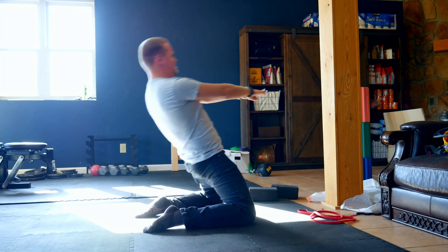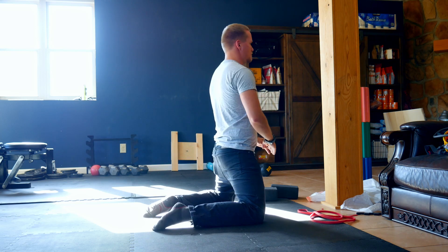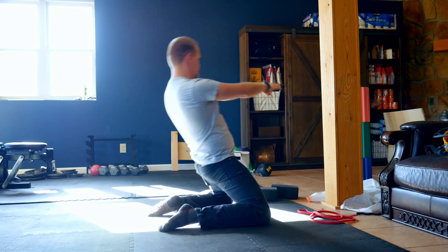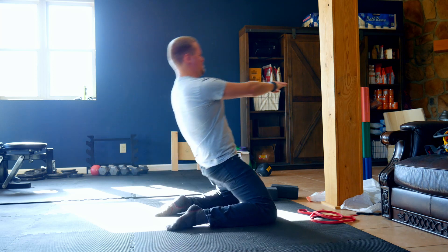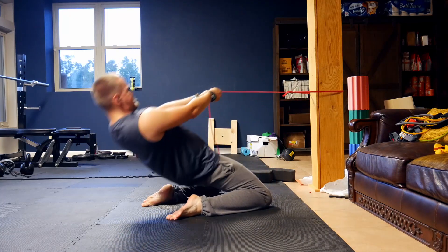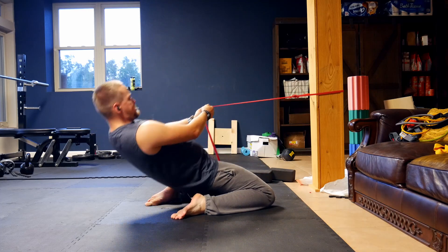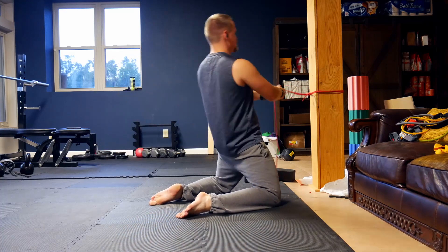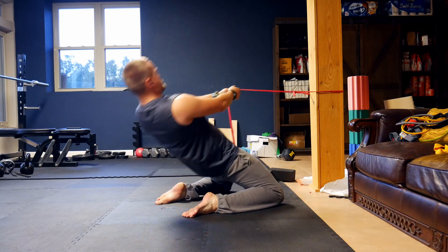Now that I had to change up the whole goal for the video, I had to also switch up how I was training for it. After I did my first reverse Nordic curl, I quickly went back and found out what my max rep range was — turns out it was around 9. So I knew I would have 6 days to add 11 reps to my max. My first thought for training was to use bands and try to hit between 15 to 20 reps a day, but I quickly learned that was the wrong approach — the bands actually made my form a lot worse and weren't allowing me to fully engage the muscles I needed to train.